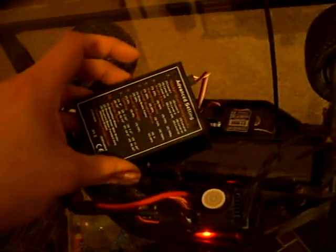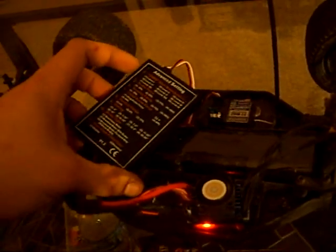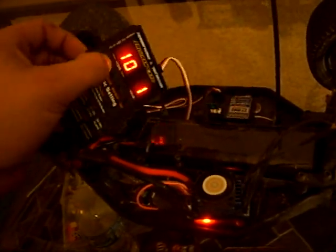I like that timing setting. Number ten is the motor type, which you're going to want on one, which is brushless motor. And number eleven is your overheat protection — value one will be enabled.